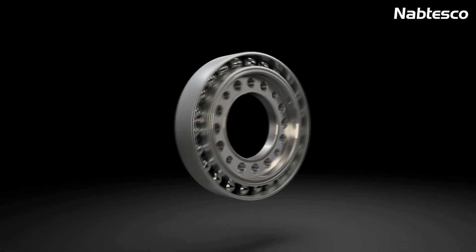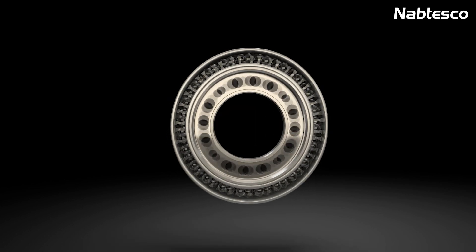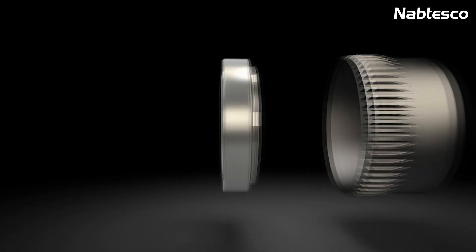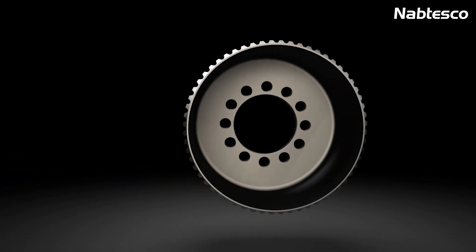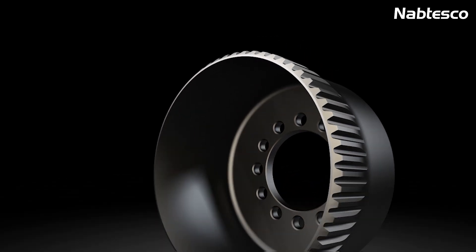The wave generator is the driven element of the transmission. The elliptical shape of the wave generator is fitted with a specially designed ball bearing. The flex spline is a high-strength, torsionally stiff yet flexible component with external teeth that reliably transmits high loads.